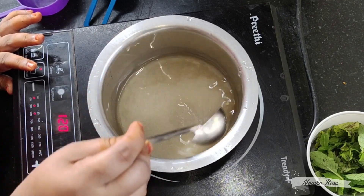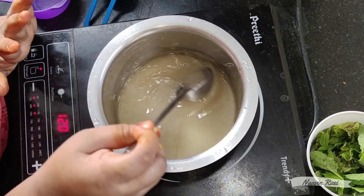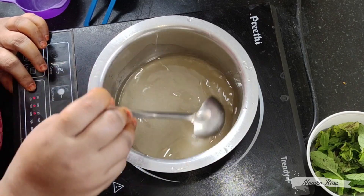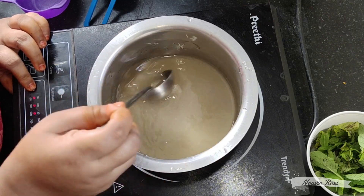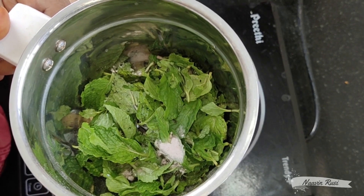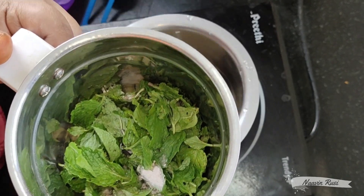It will be a part of the syrup — let's make sure we put the syrup in a little bit. We will add the pudina, ginger, and black salt in 3 minutes.